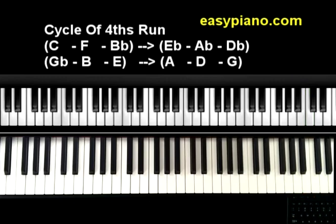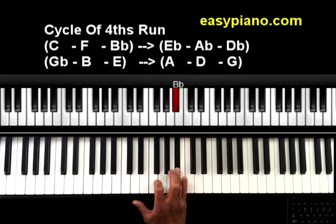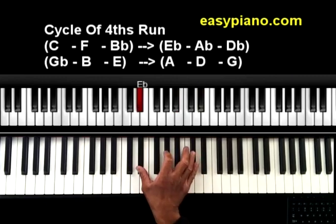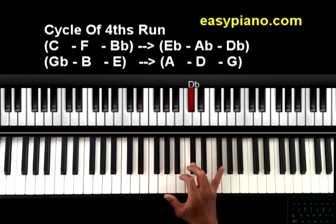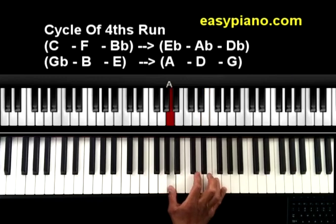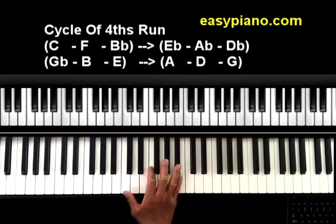So now what I've done is group the run into groups of 3 notes. For the first part of the run we have C, F, and Bb. Now instead of going up to play Eb up high, I want to keep everything within the octave. So I'll play Eb, Ab, Db down here. Instead of going up to the Gb, I'll play it right here — Gb, B, E — and then it starts all over again. This way we pretty much keep things within the octave.